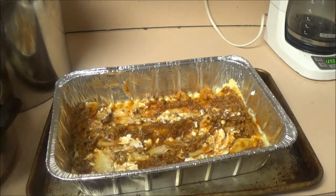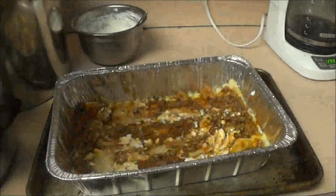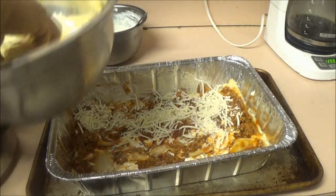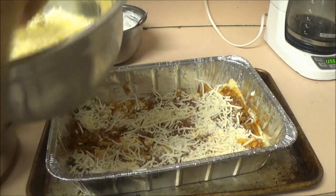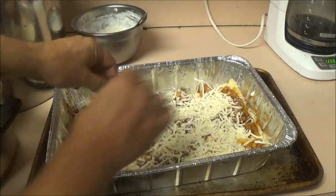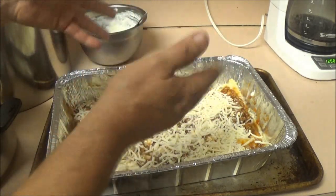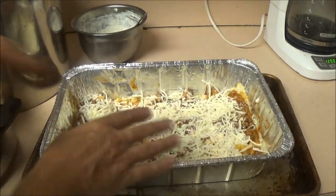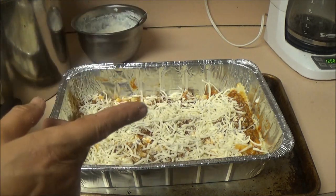Now we're going to put some cheese on here. We've got two pounds of cheese — don't skimp on the cheese! It ain't easy being cheesy. You can put pepperonis in between the layers, use sausage, whatever you want to do. Now I'm going to go ahead and layer this all the way up to the top, and then I'll be right back because we're going to weigh it.